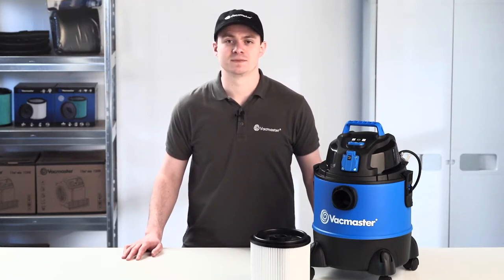Welcome to our VacMaster how-to video guides. In this video we are going to be showing you how to change your cartridge filter. We recommend that you check your filter regularly for signs of wear. A dirty or blocked filter can reduce the suction performance.